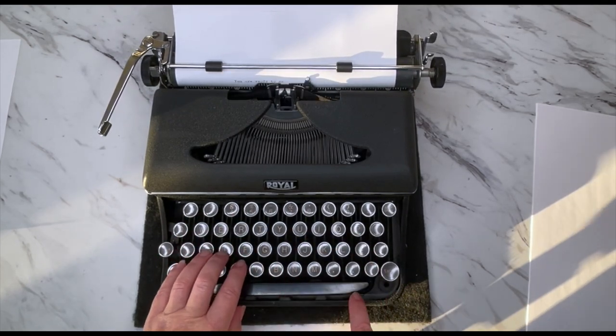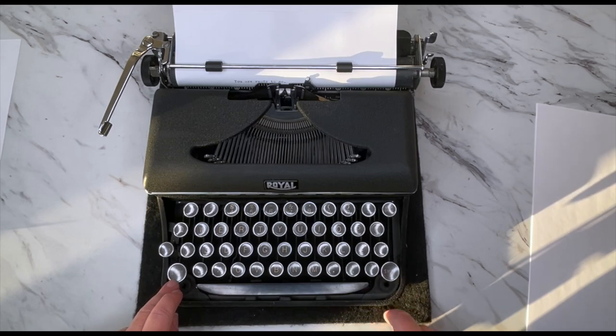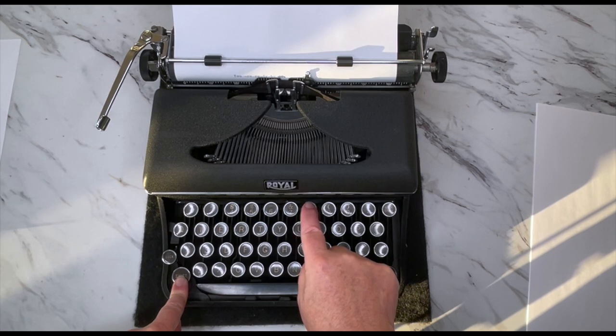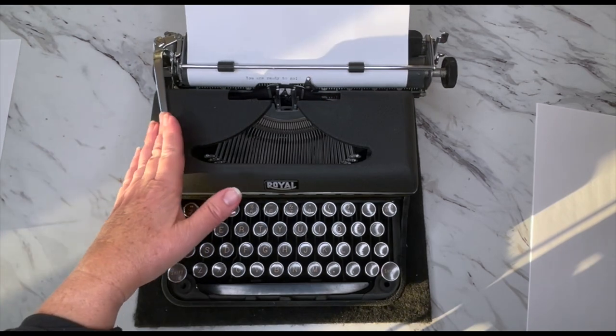I'll do an exclamation point with a period, then backspace. Here it is — hyphen, or apostrophe — ready to go. There's your exclamation point now. Awesome.